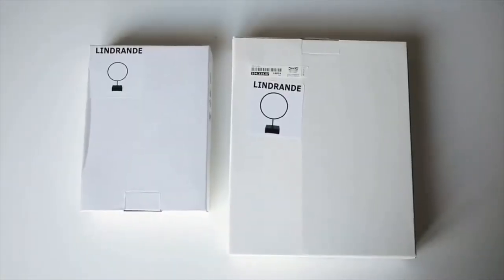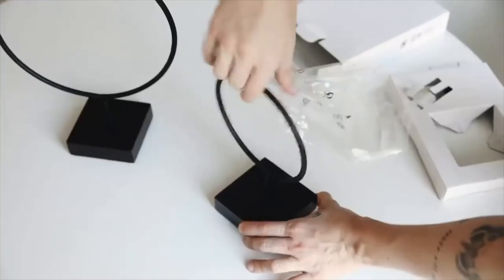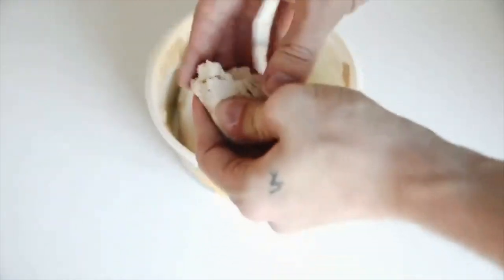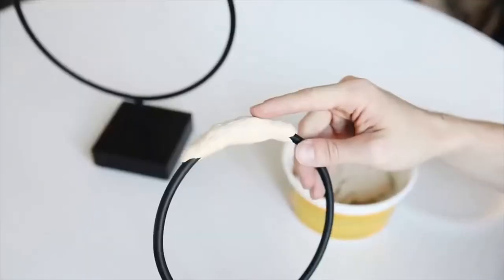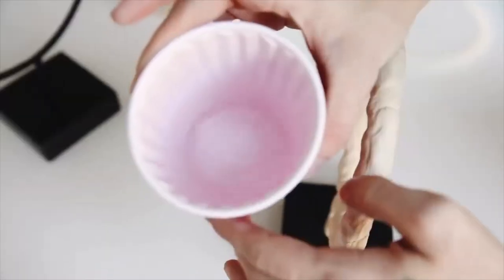This next one is probably one of my favorite decor items I've ever created. I'm starting with these Lindrande objects from IKEA — round circular decorative pieces I've used before on my channel. I'm also using some air dry clay. I'm going to be molding the clay around the hoop portion of these decorative objects, creating a more organic, sculptural look — a very CB2 and Restoration Hardware vibe.